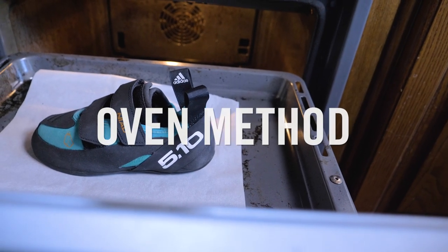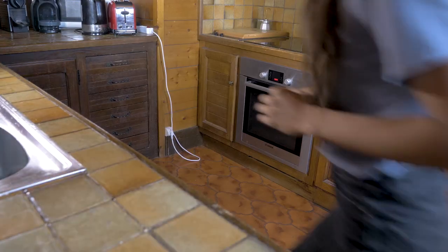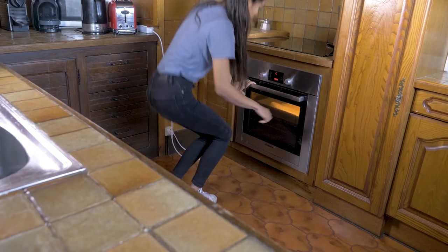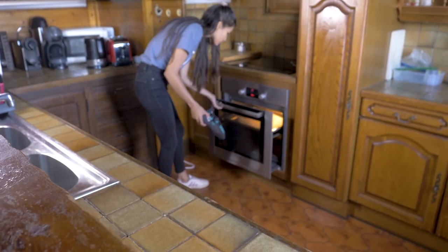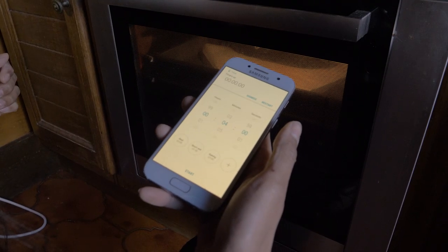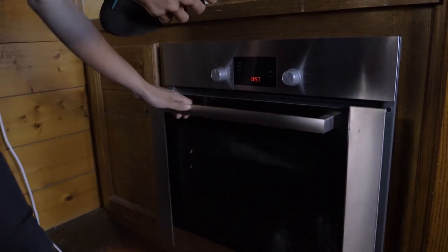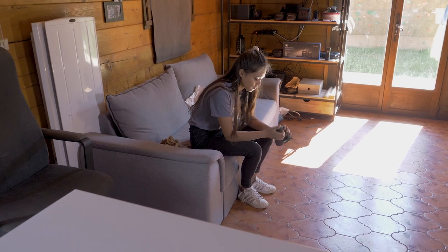Finally, we're going to heat up the shoe — in this case, using an oven. You need a heat source to warm up the shoe and soften it. Preheat the oven to about 120 degrees. Once the oven is warm, put them in for about three to five minutes. Make sure to keep an eye on the time and on the shoe. When ready, take them out. Make sure the shoes aren't so hot that they will burn your feet.